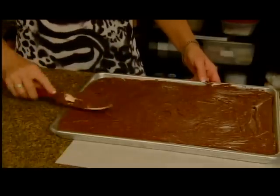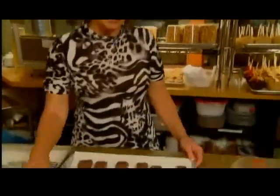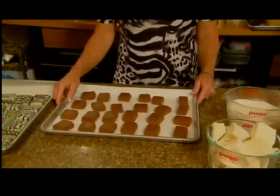We've made these for weddings — in the bride's colors, we do the two different colors whatever she uses. We put the pan of mint melt-away base in the refrigerator for about four hours, then invert it and cut it into squares. We do quite large squares, but you can make them smaller and use the pizza cutter to do this.